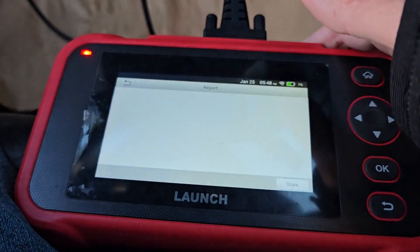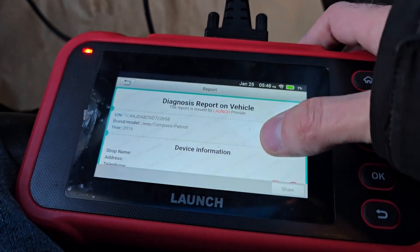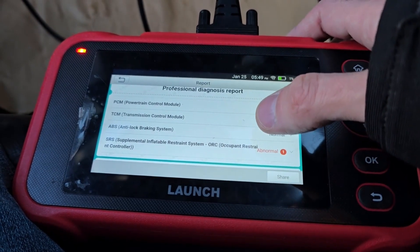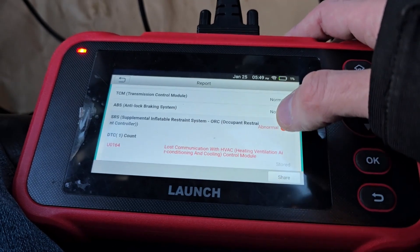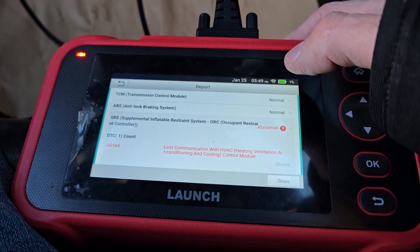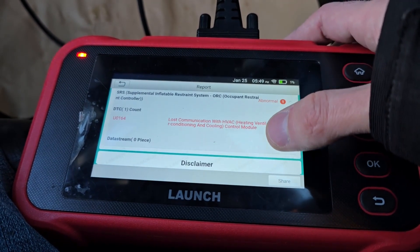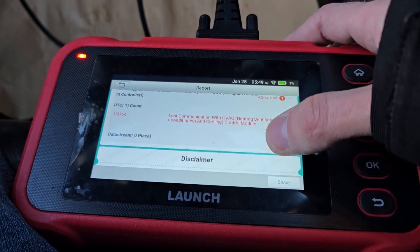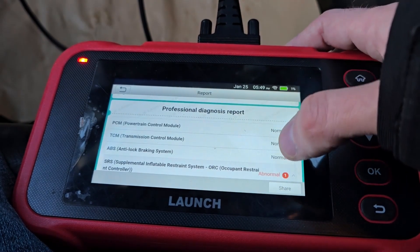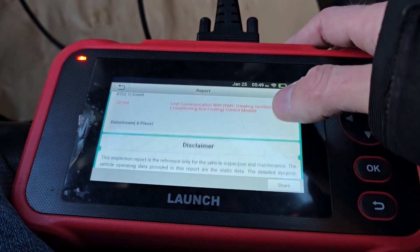Now automatically it will scan. This vehicle doesn't have any codes or any problems — I'm just using it to record this video. PCM: normal. TCM transmission control module: normal. ABS brakes: normal. There is one code in the SRS — those are the seat belts — lost communication with HVAC: heating, ventilation, and cooling control module. I'll have to look into what that means. But as you can see there are no codes in the PCM, ABS, or TCM.